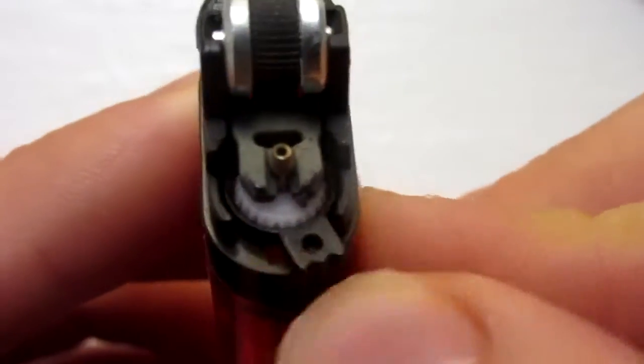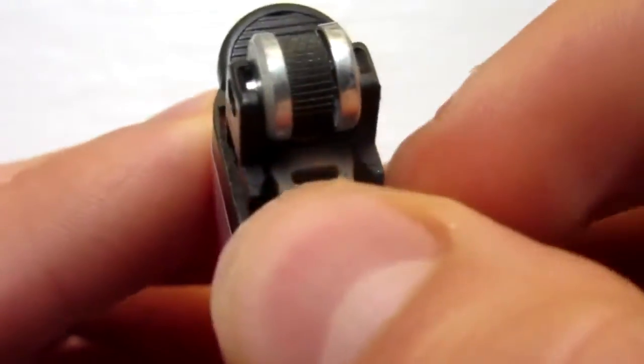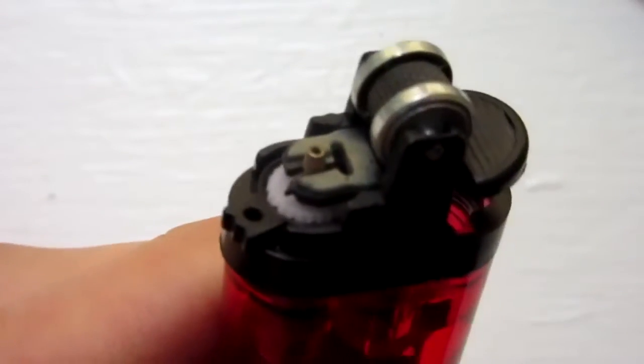Push down again to re-engage, and open. Up, over, down, open. So I'm going to do that about four times, and then we're done the modification.